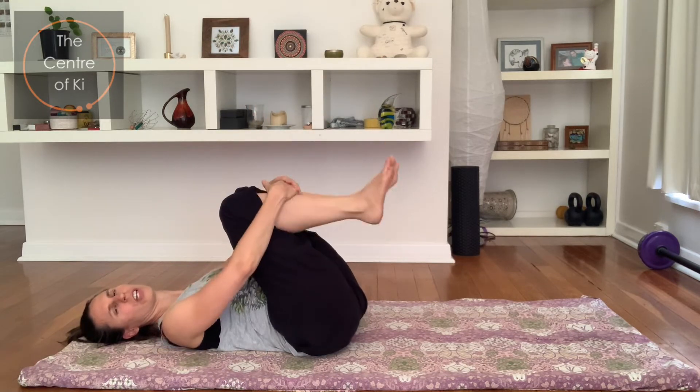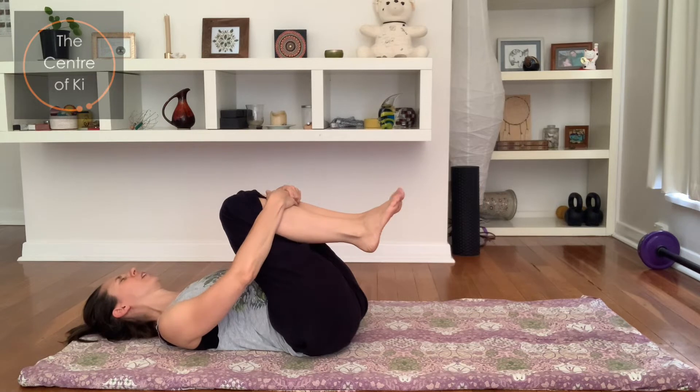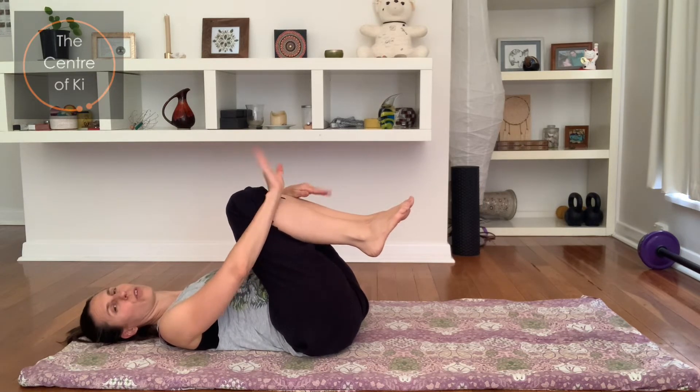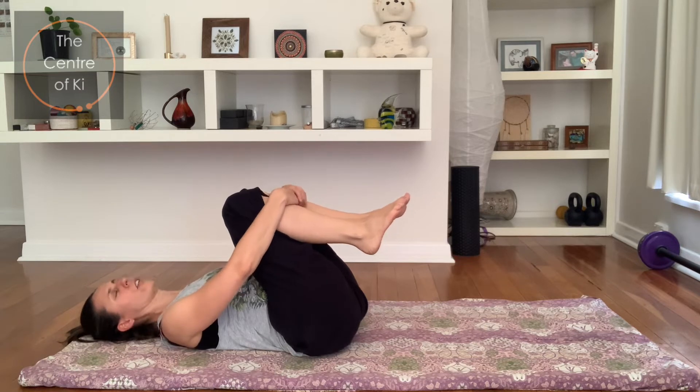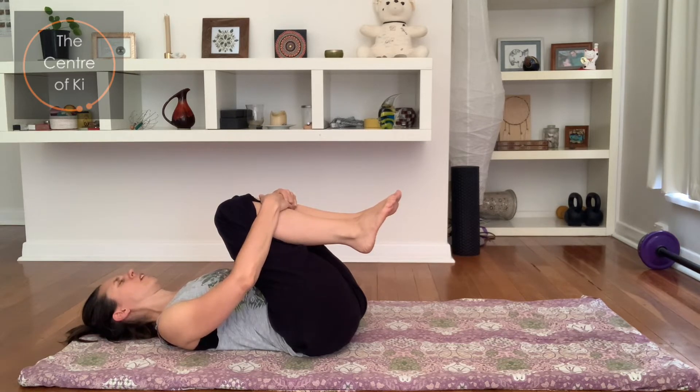Gently bring the knees to your chest and hold them there for a moment, feeling the energy in the belly. If you only did one leg and you're on the floor from lifting the leg, that's okay — just bring the knees to the chest. Relax through your shoulders.